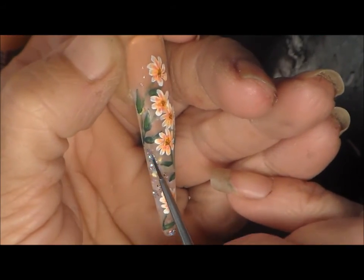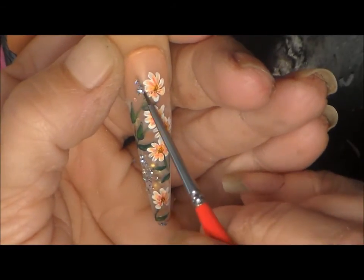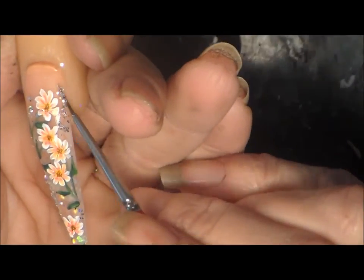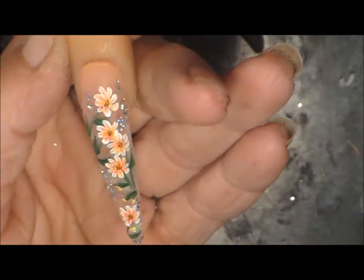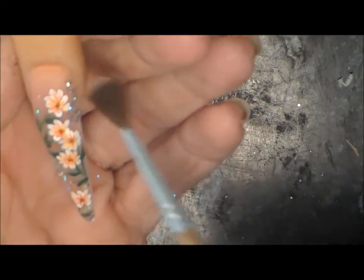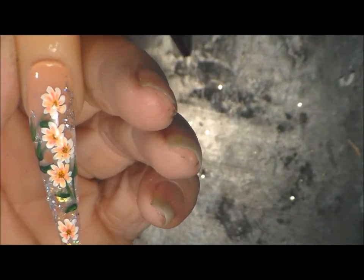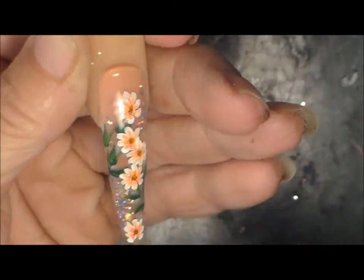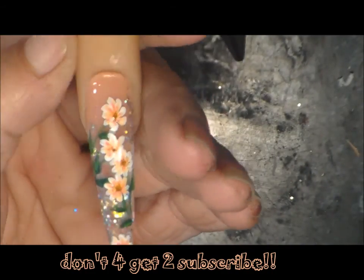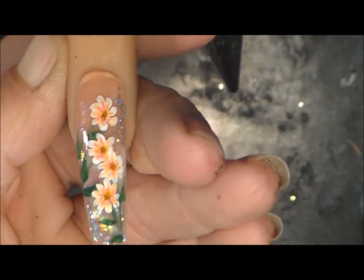And then I'm just adding some glitter here and there. I'm using the Recollections glitter. And then I'm dusting everything off and you clear coat it. And if you see, the colors just blend together so much better. Don't forget to subscribe, and I'm sorry I was gone. But watch out for my next videos — I'm back.